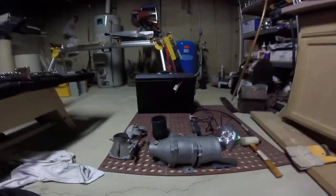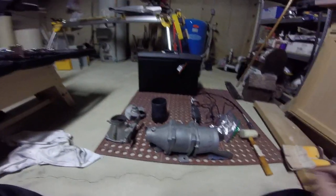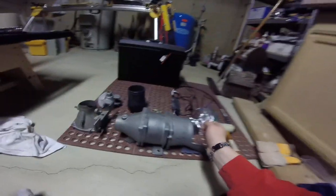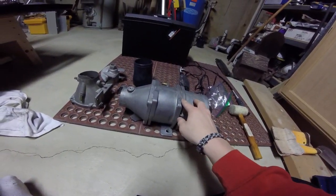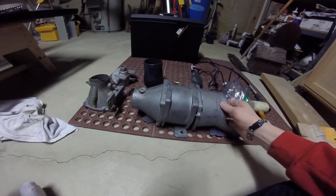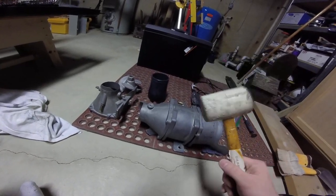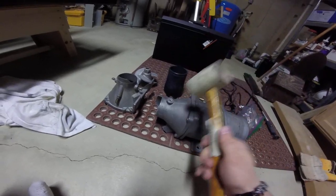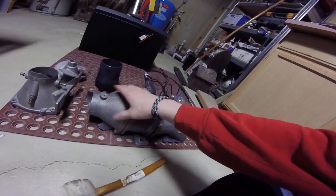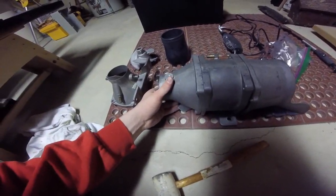Alright, so today I figured I'd address some of the pump work I've done and kind of walk you through what I've used and what I've figured out to be the best method for getting it done. The pump is going to come out of the jet ski assembled and siliconed together. The best way I've found is to take a rubber mallet and give it an angle, hitting the different sections of the pump until it comes loose and comes apart. It will seem like it's not going to come apart, but just keep hitting it and it will eventually come apart.